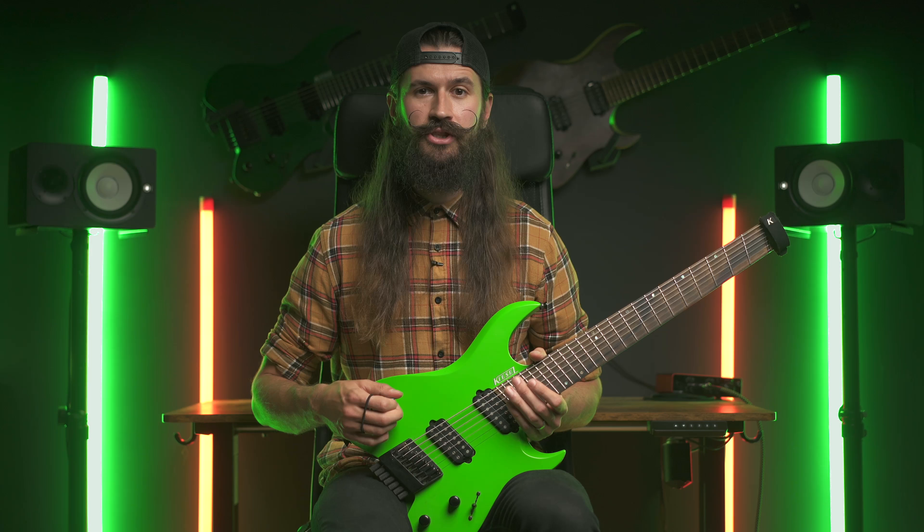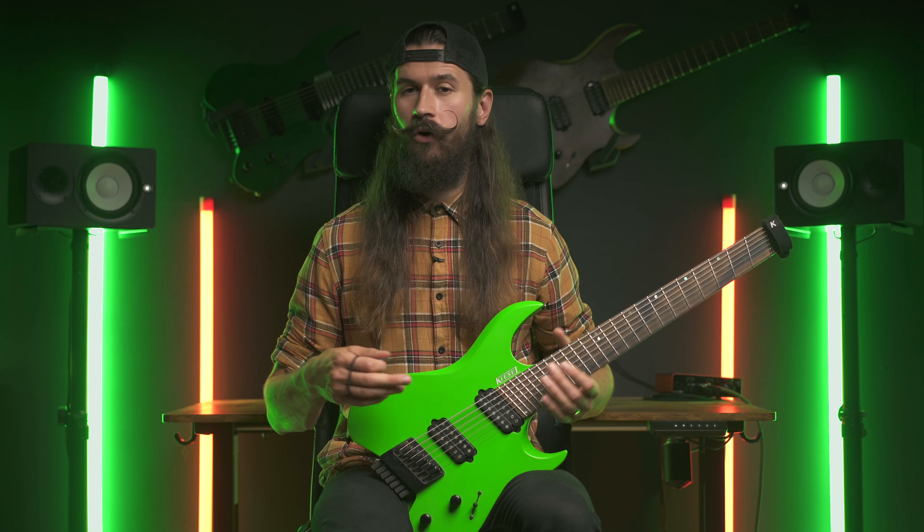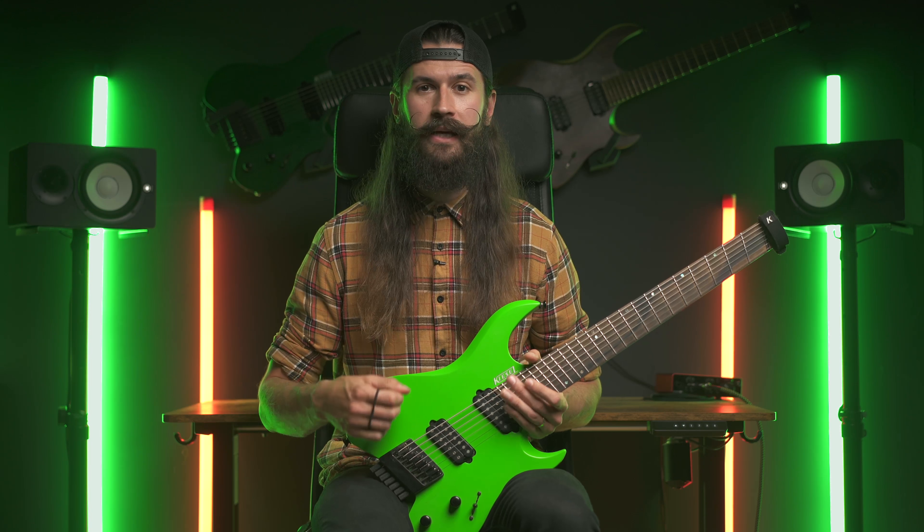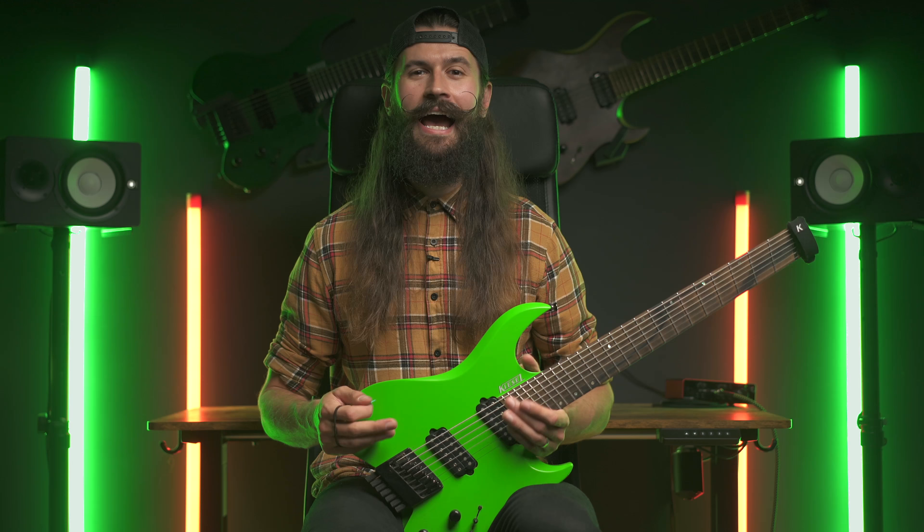The second time around you can try using some tapping to see whether you can create something that you like. And the same either for gallops, thumping, or even some 16th note alternate picking. So here is the drum track — get ready, let's have some fun, and here we go!